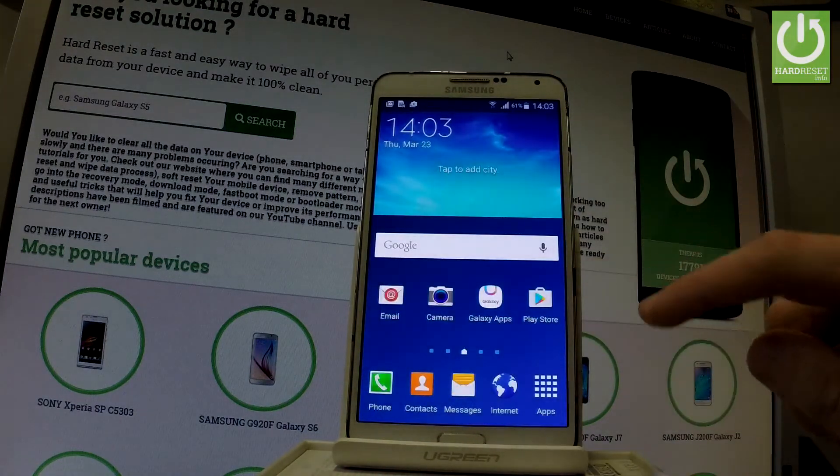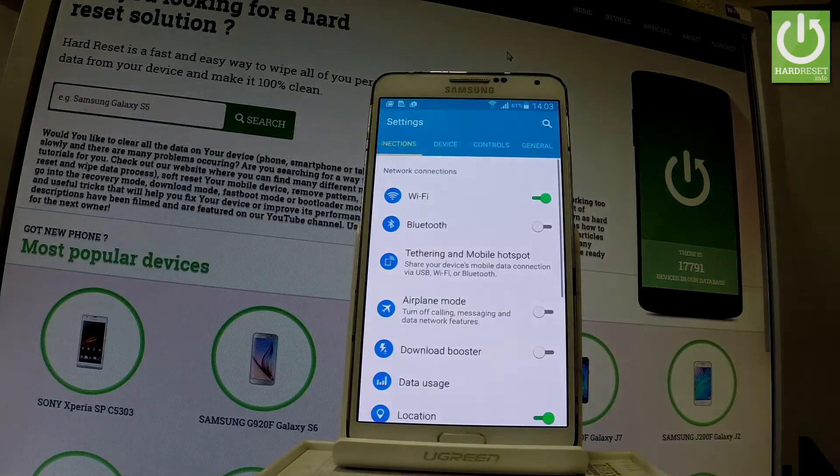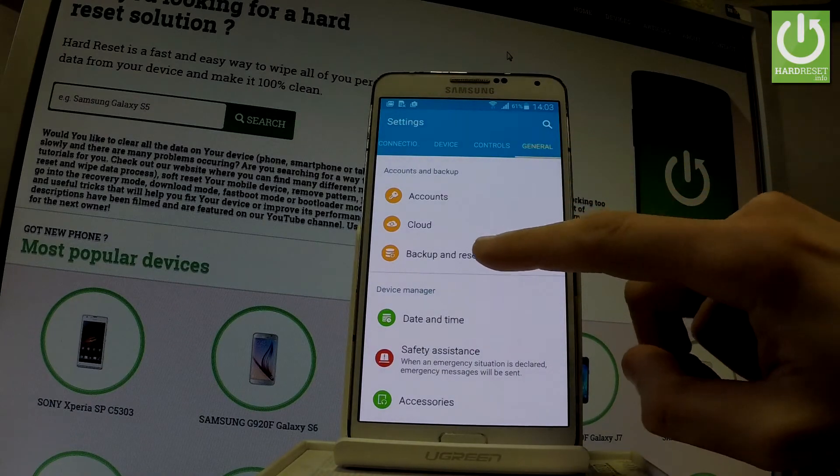From the home screen, let's tap the apps icon, find and select Settings. Let's choose the General tab — the last one right here — and under Accounts and Backup you've got Backup and Reset. Let's tap it.